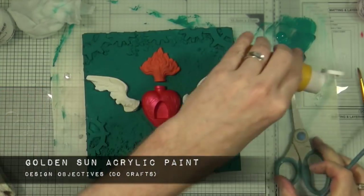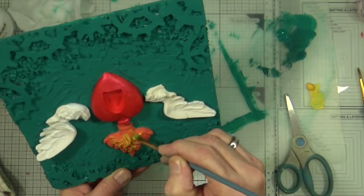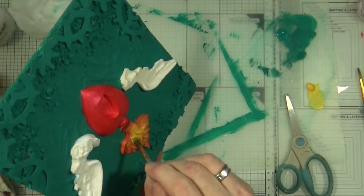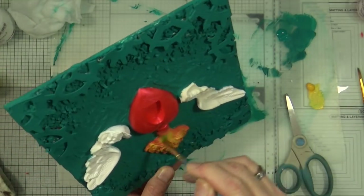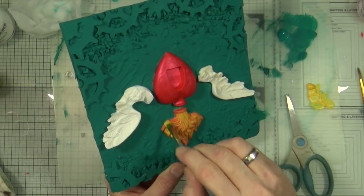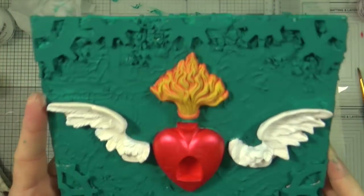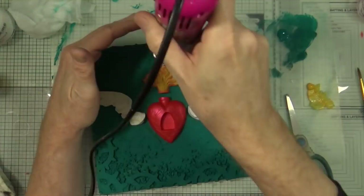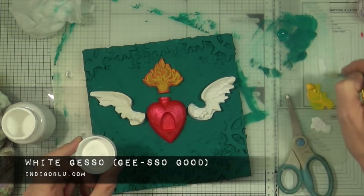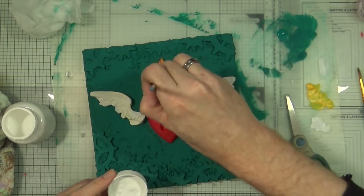Now the orange is dry, my next coat is the Golden Sun yellow acrylic paint and I'm going to dry brush the yellow across the top of the flames. This picks out the raised areas of the resin piece and leaves all the orange in the recesses, so it looks as though you've spent ages picking out the detailing on the flame when actually you haven't — it's a bit of a cheat but very effective. I'll give it a quick blast with the heat gun and then dry brush a little white gesso over the central part of the flame to give it a highlight.